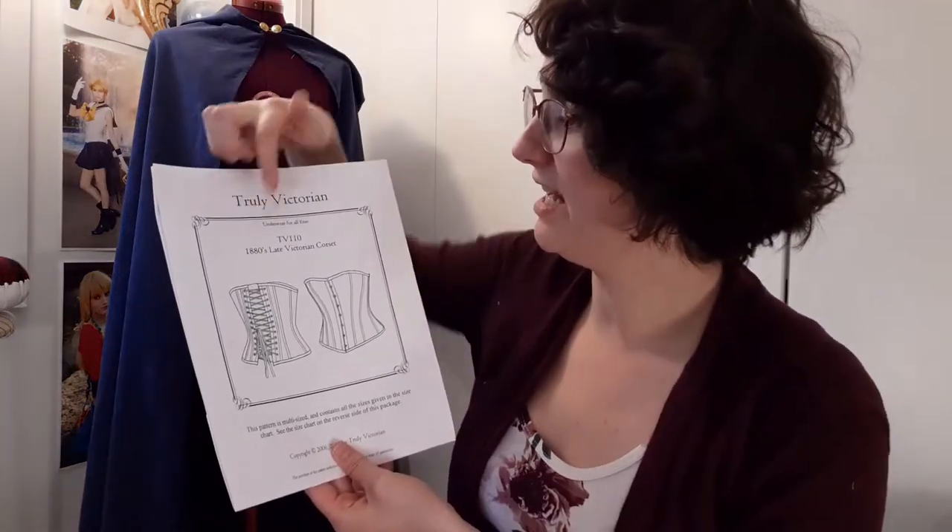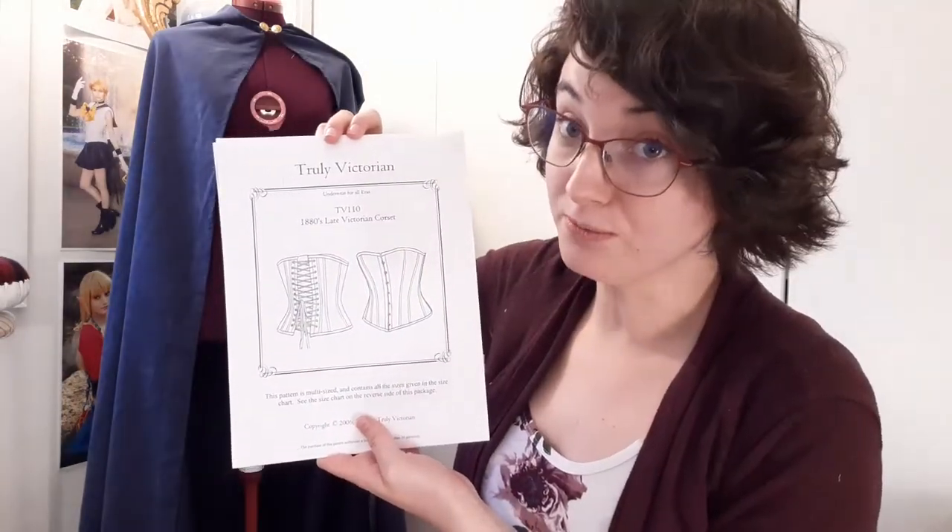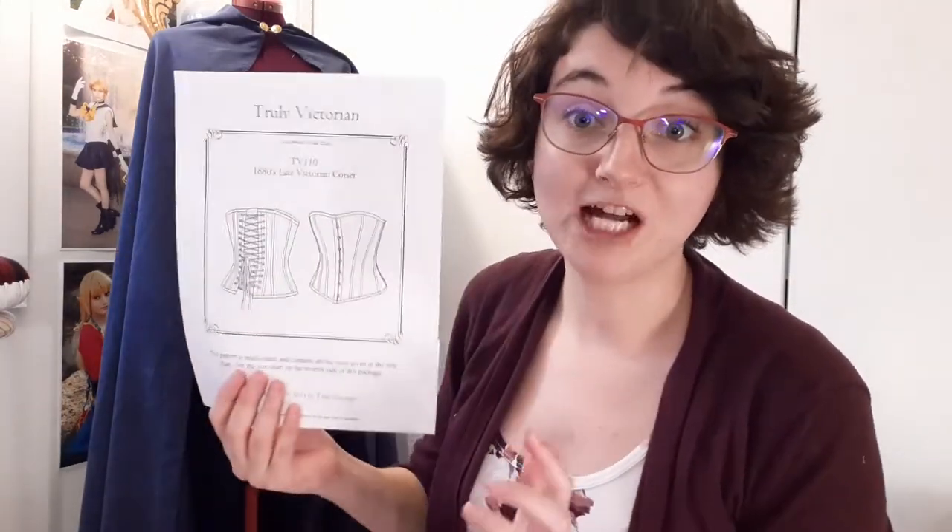This is by no means a tutorial — it's just me showing you the process of me going through making it. To begin, I am using the Truly Victorian pattern from the 1880s, TV110. This pattern was recommended to me multiple times by friends and other costumers as a really good undergarment and a pretty simple pattern to put together.